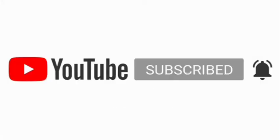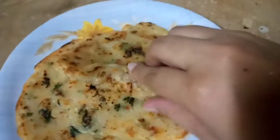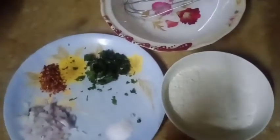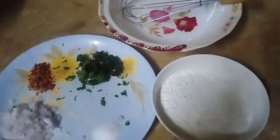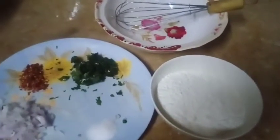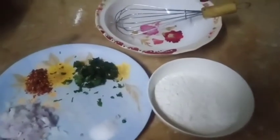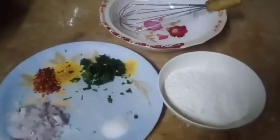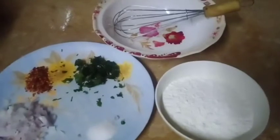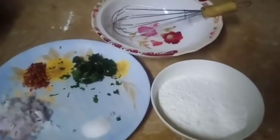Thank you very much. Don't forget to subscribe to our channel. Today's video is a special recipe of onion paratha. We will share the recipe with you.